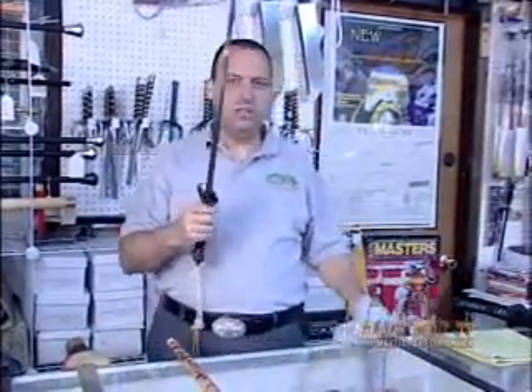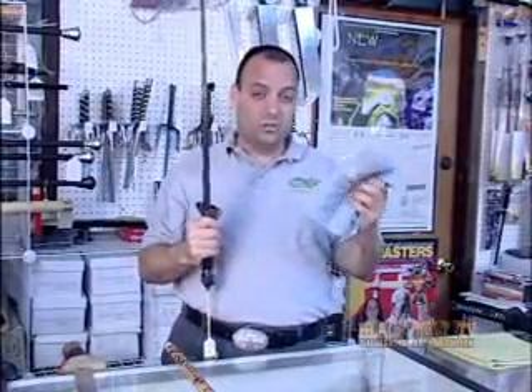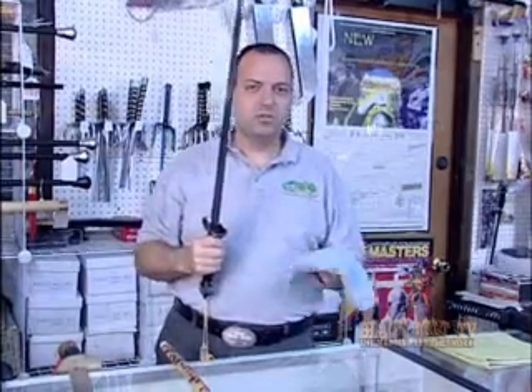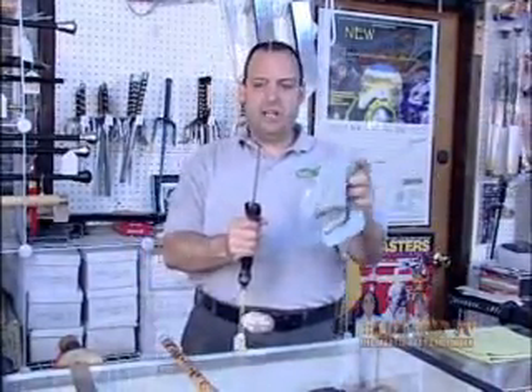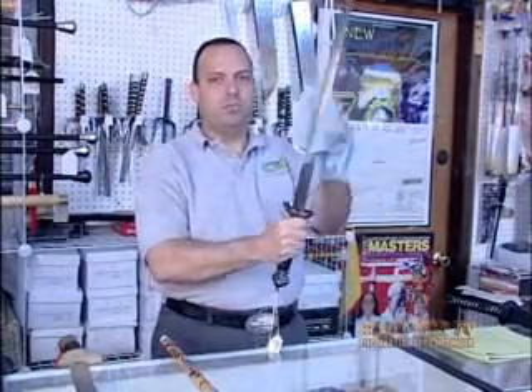So one of the things you want to do when you're looking at a sword is always ask for a rag. A good sword store should always have a rag on hand — if they don't, that should give you a clue what kind of sword store you're in. You want to take your blade and smack it gently and see where those vibrations are.